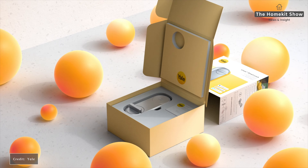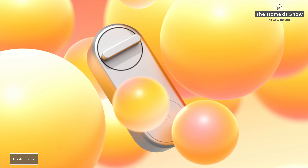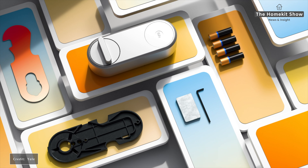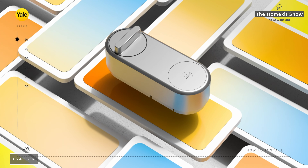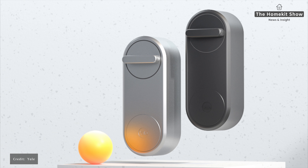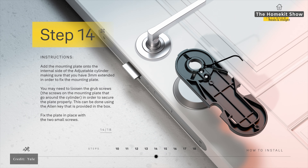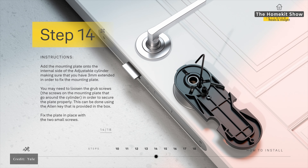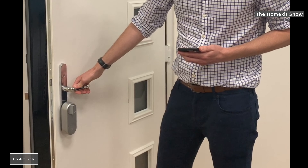You can use the Linus with HomeKit directly without an additional hub. If you want remote access, you still need a HomeKit hub in your home — like an Apple TV or HomePod — but if you already have one you don't need to buy the Yale Connect Wi-Fi Bridge. You can lock, unlock, and use all the features available within HomeKit. The Linus works with Euro-style cylinder locks but also with multi-point locks found on uPVC or composite doors — the type where you lift the handle to engage all the locking struts.